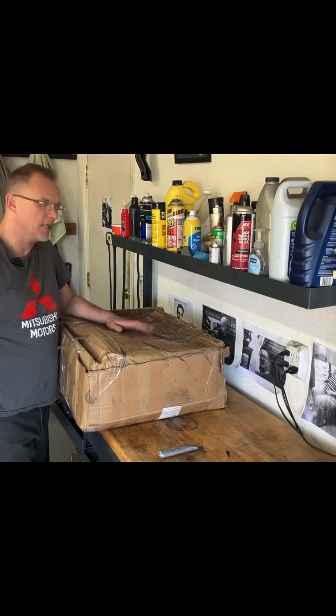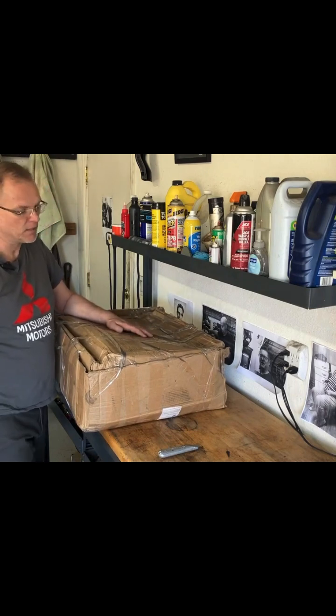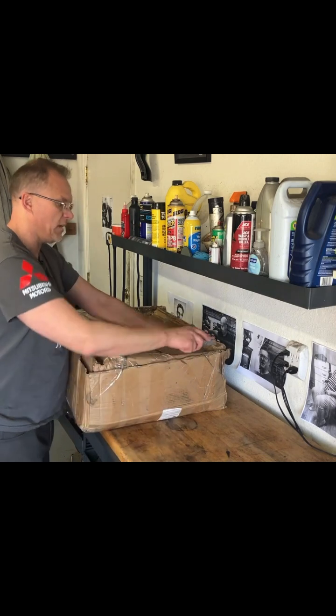Alright, so let's take a look and see what's inside this box and then we'll have some words about it.